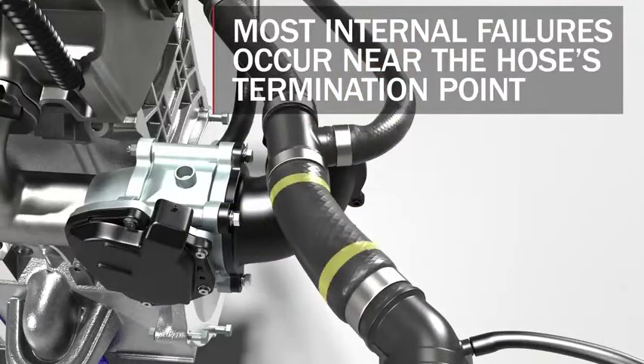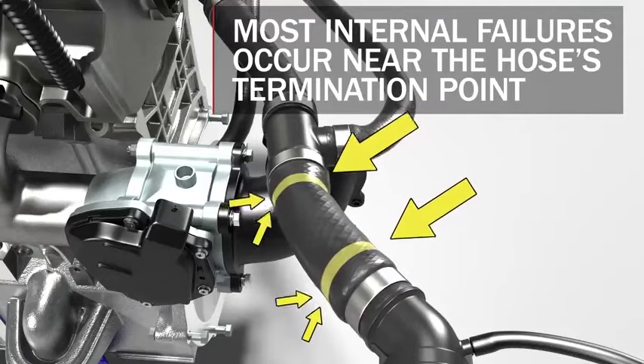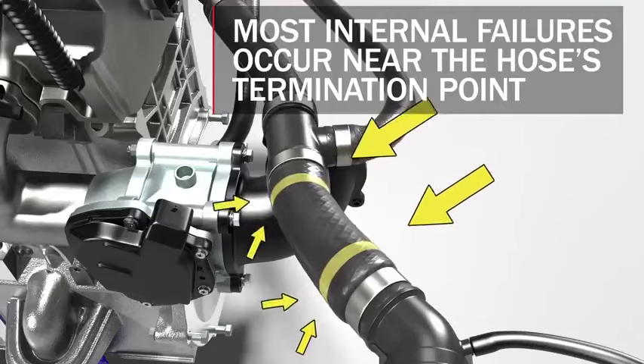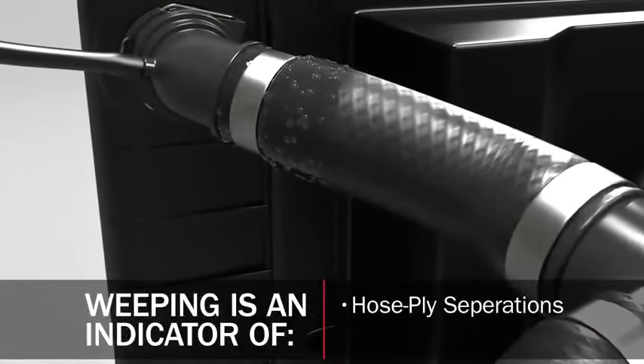Physically squeeze the hose two to four inches away from both ends with your thumb and two fingers, then squeeze the middle section of the hose. Check for a notable difference between the feel at the ends and in the middle. If the ends feel softer, the hose has fallen victim to electrochemical degradation (ECD), exposure to extreme internal heat, or other sources of coolant contamination, and should be replaced immediately.